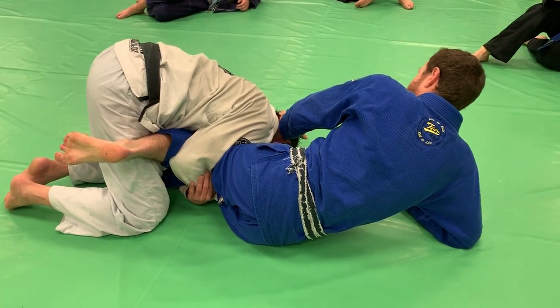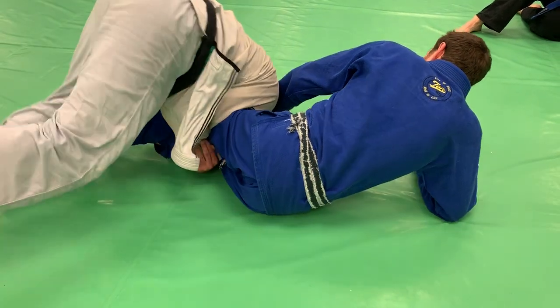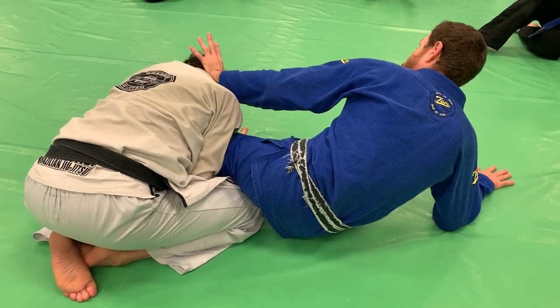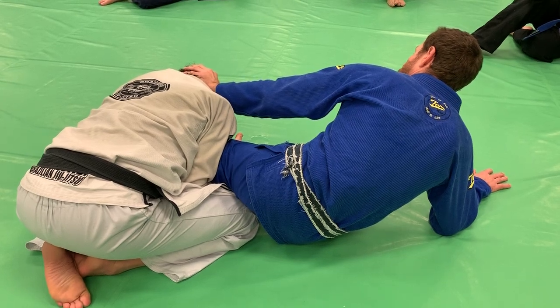Now the only possible tool Vince has here in order to try to complete this pass is the hop. And when he hops, I have the ability to move my legs. As long as I keep that post like this, doing my post up here, keeping my frame intact — he's going to have to move, and I'm going to be able to move.